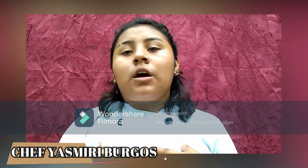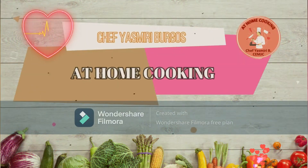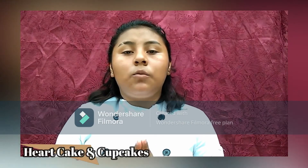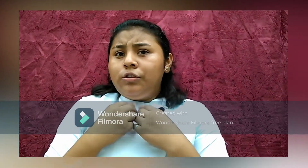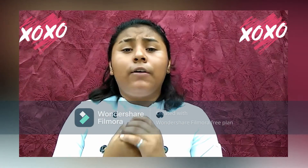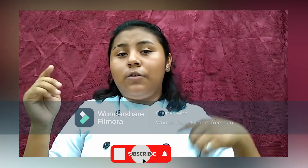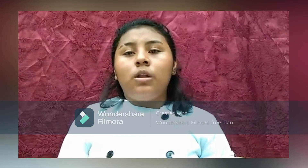Hey guys, I'm Jeff Yasmili Burgos and welcome to my channel. Today I'm preparing an easy heart cake with cupcakes and an easy pink slush which you should enjoy and try to give away to your loved one for Valentine's Day. But don't forget to like this video, subscribe to my channel if you are not subscribed yet, and leave a comment. So let's start.